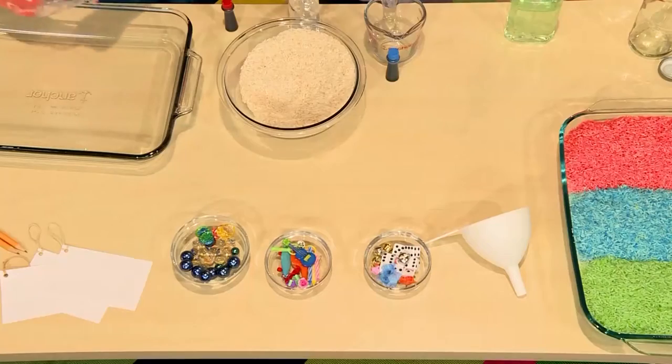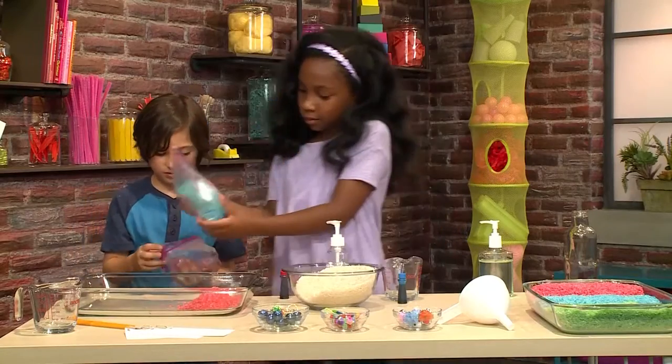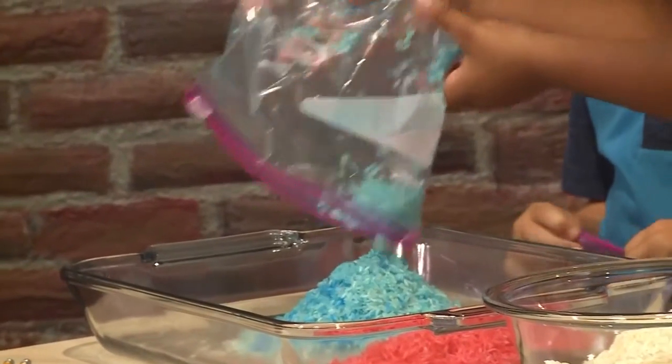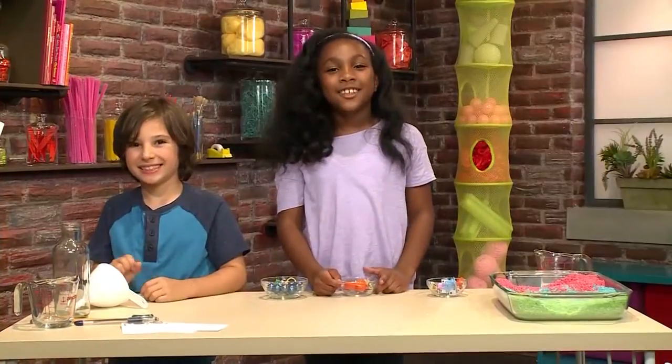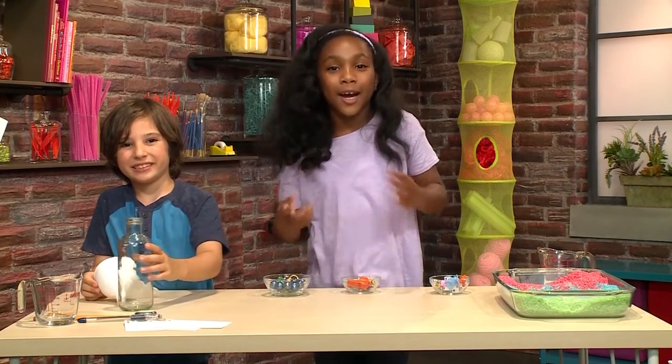And then you need to dry your rice, which will probably take an hour. You can just pour it into a bowl. This is the rice that we made earlier, and now it's dry. Now we're ready to make our iSpy bottle.